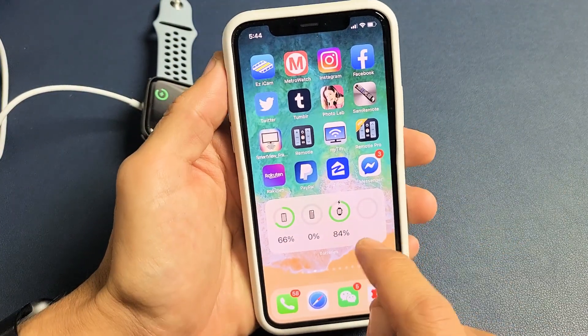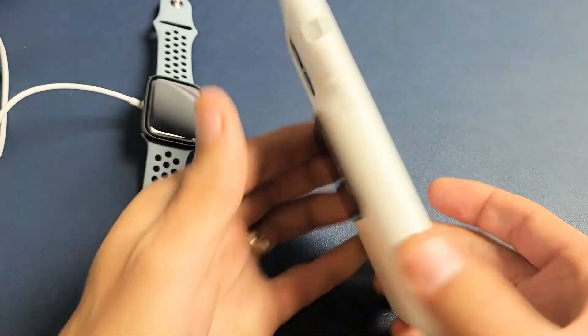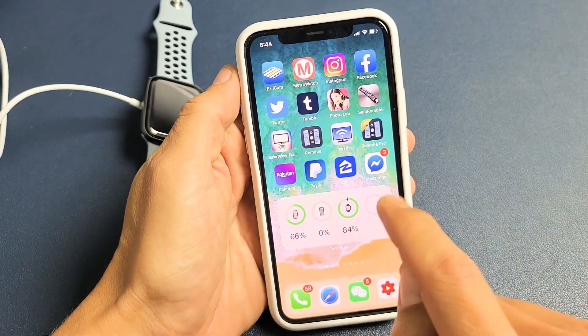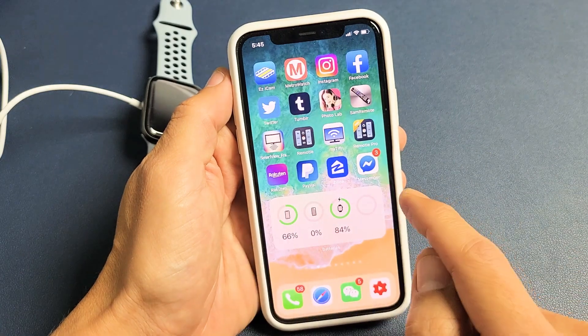You can also add a battery widget to your iPhone to show the exact battery percentage. You can see my watch here is 84%. This is showing my Apple battery case at 0%, and the 66% here is actually this iPhone. If I slide down, I can see I have 66% — it's just an easier way to see everything.